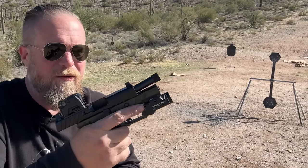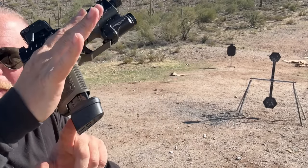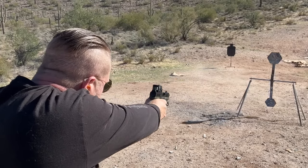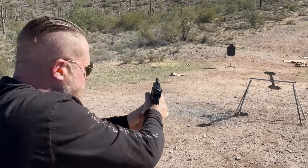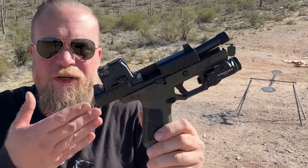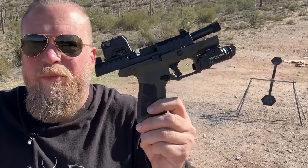I'm going to give the compact a whirl — we've got two different samples here to try out. As you can see, same magazines; it just sticks out the bottom a little bit. I actually did a lot better with the compact gun. These are cassette trigger systems. I actually feel like the trigger on this compact one is just a little better than the one on the full size, but that's completely subjective. Either one of these are clearly serviceable. Let's bring Fagin up here with the full-size gun.